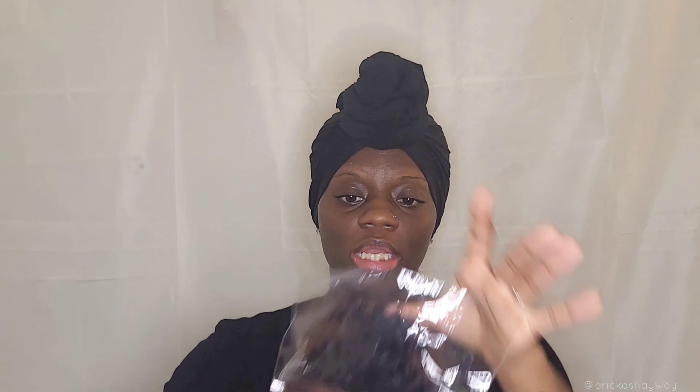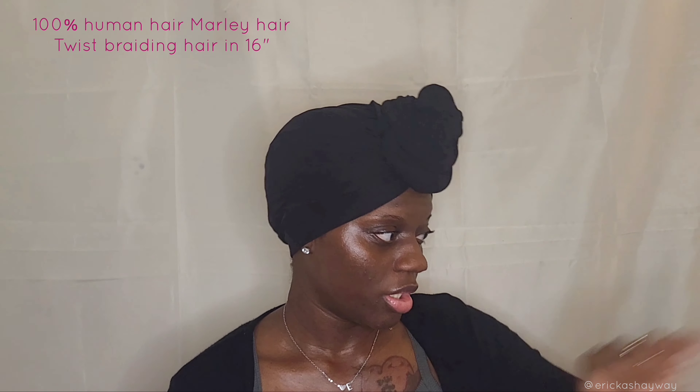Shout out to XC Hair because they sent me over some hair to use. I'm a little excited about this — I wanted to try out the 100% human Marley hair. It's the twisting braid hair, cute little package. I like the color of this, and it's 100% human hair. It comes in a package like this — this is one pack but I had already opened another pack already.